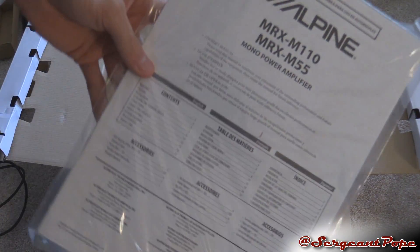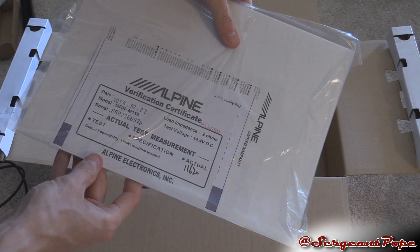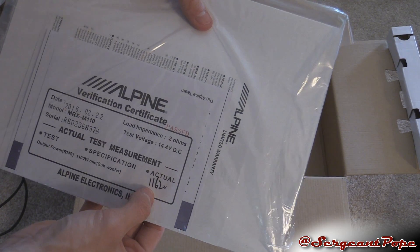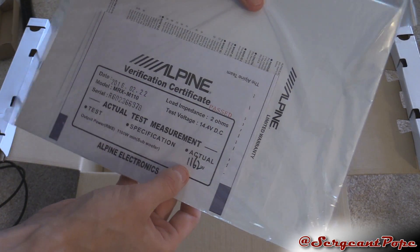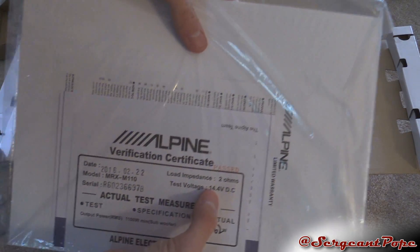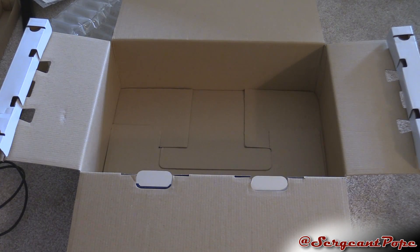And then here's the manual, which is really important. And it looks like there's a verification sheet. Mine shows 1,162 watts — that's pretty cool. It's nice that they give you that. That is at 14.4 volts though, so if you don't have a good alternator, you might not be getting that much power.